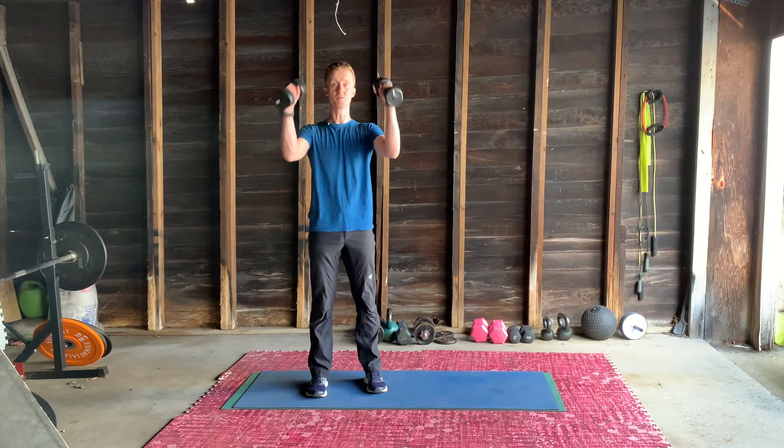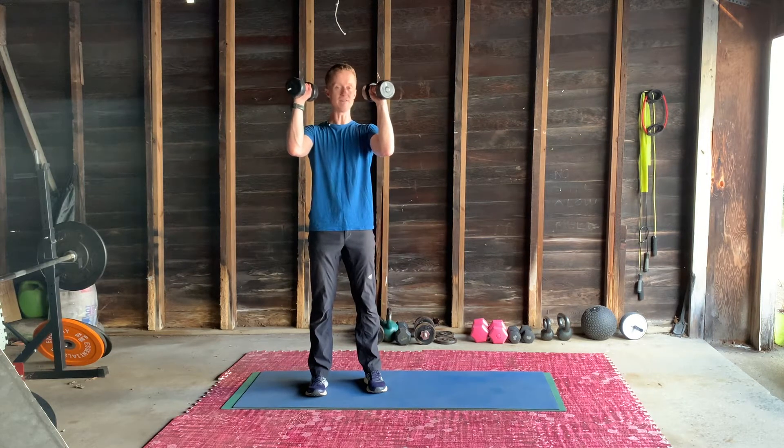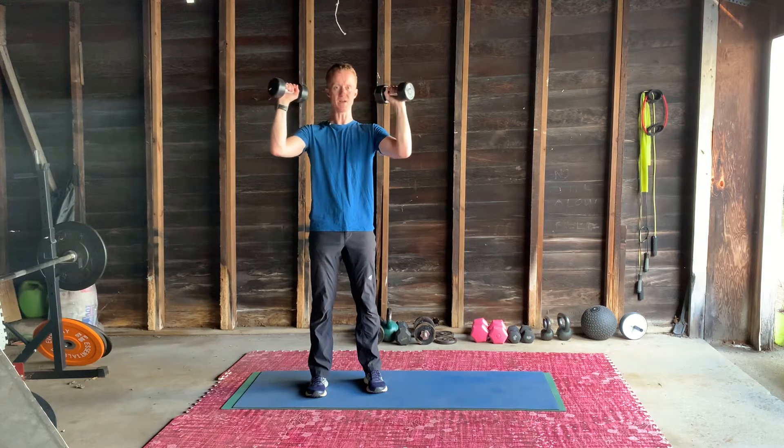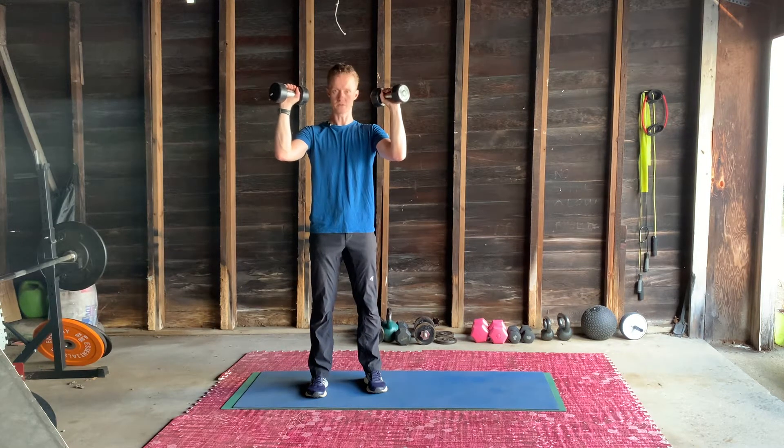From here we're going to do a curl. We need to have the weight at eye level, and we're not going to have the elbows directly in front of the shoulders — bring them slightly wider, one o'clock, eleven o'clock, give or take.